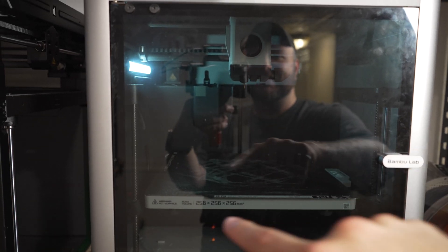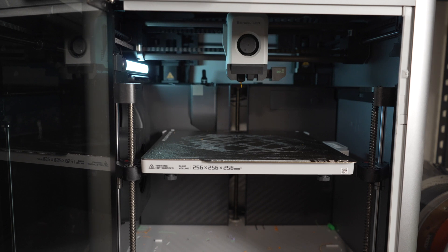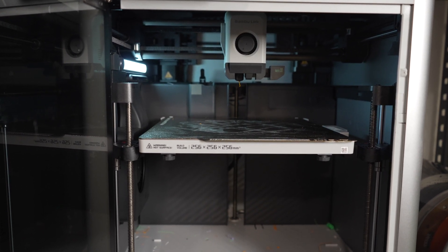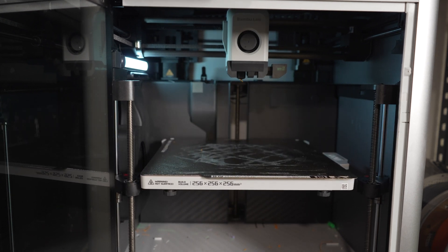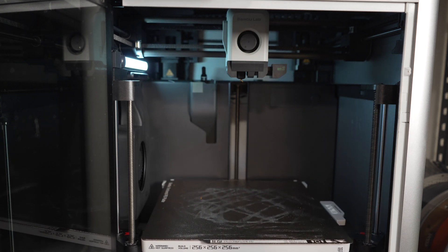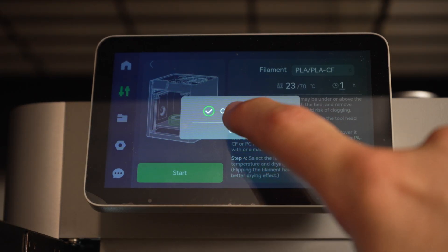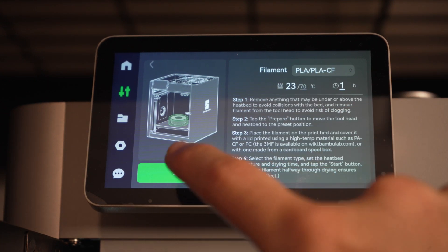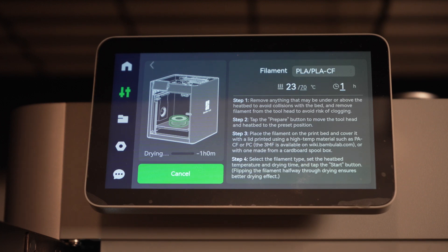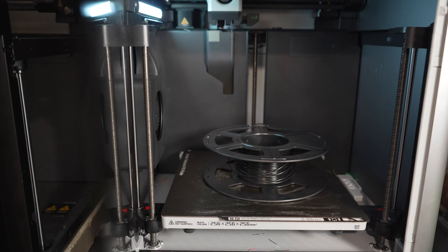The bed is going to move — it'll do its homing and then raise up to a certain level. We pop the door open and once it gives us the prompt on the screen, we place our filament inside. It'll finish homing and go down near the bottom. We hit confirm, place the filament in, and click start. Then I go ahead and close the door.